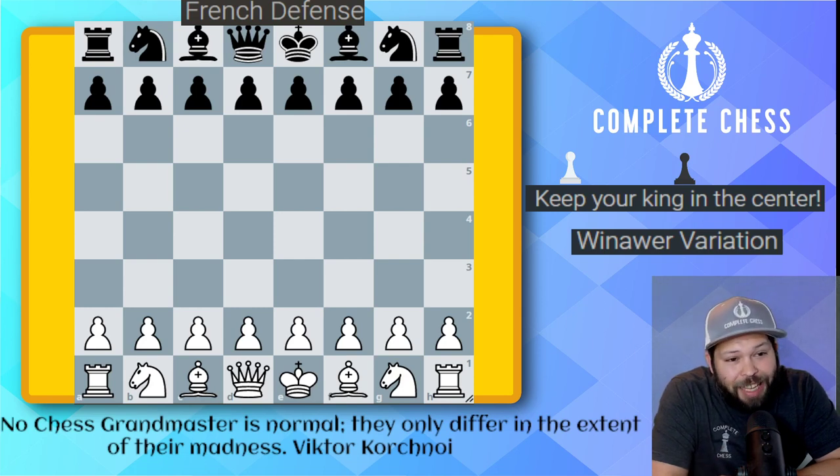We're going to take a look at the idea of playing in the Winawer variation, and this one I'm going to call it: Keep Your King in the Center.